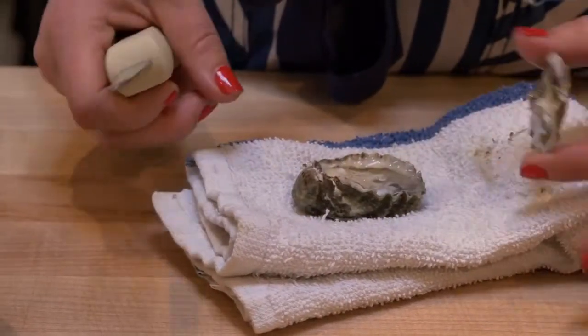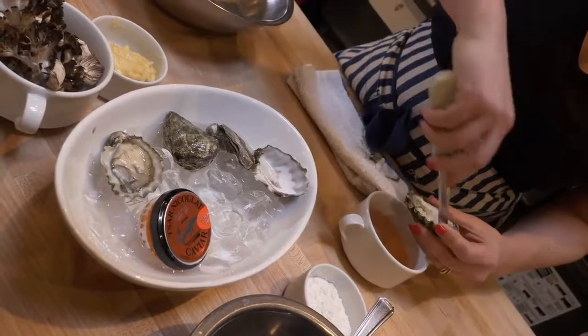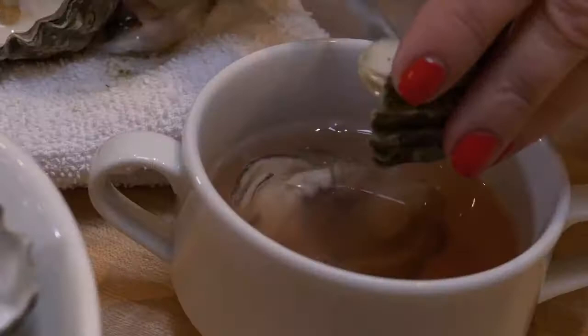This brine is an umeboshi vinegar, some rice wine vinegar, some salt, and some water. So we're gonna brine these for about a half an hour.